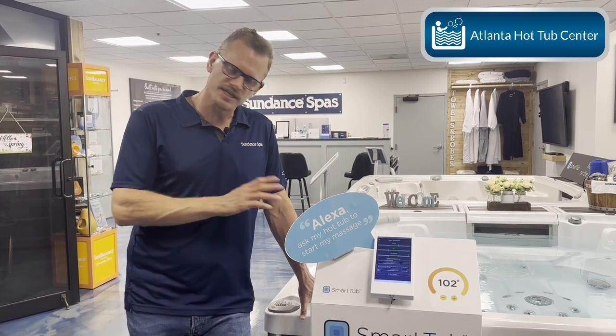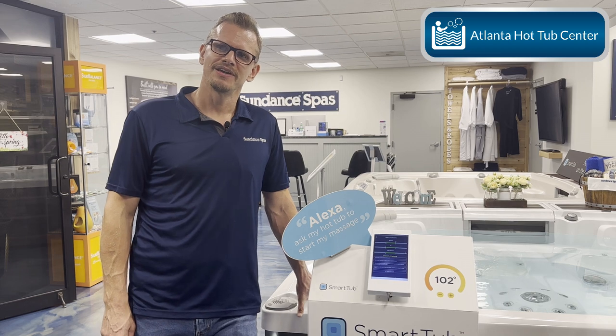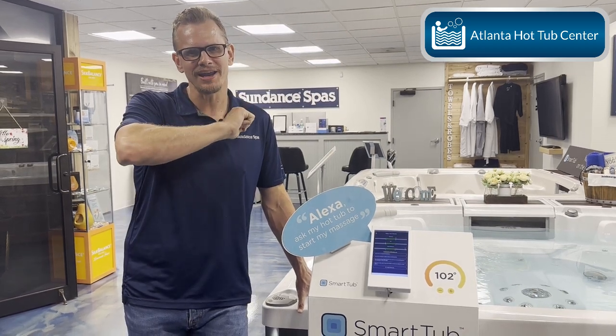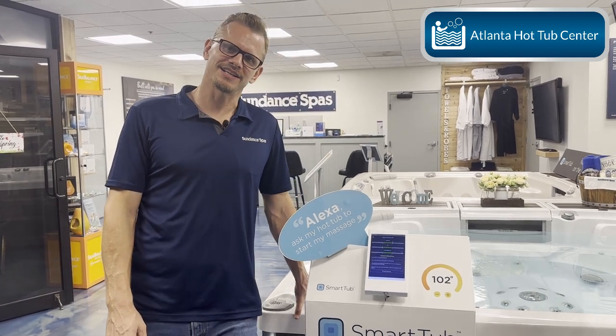Very basic, makes it easy for the consumer. This is Brian at Atlanta Hot Tub Center — how to turn on and use your automatic water care testing system for your @Ease Sundance hot tub. Thanks!